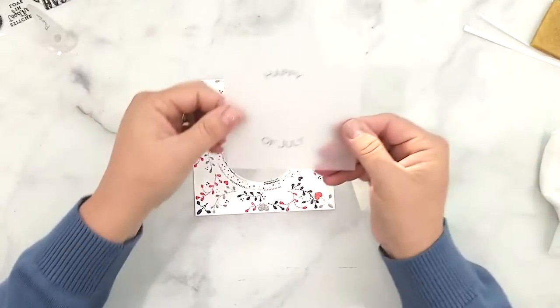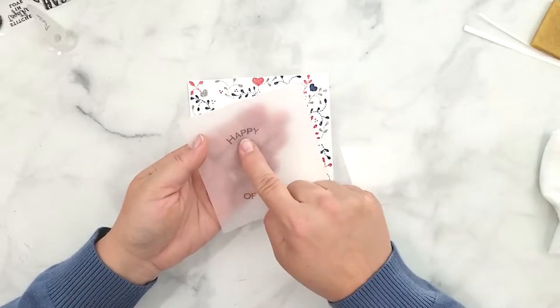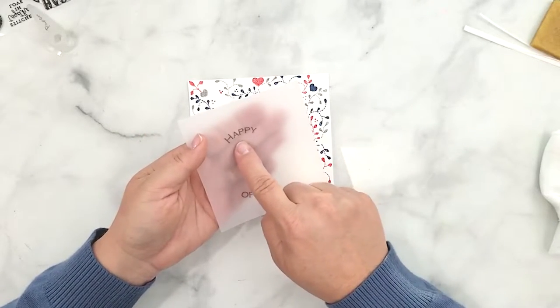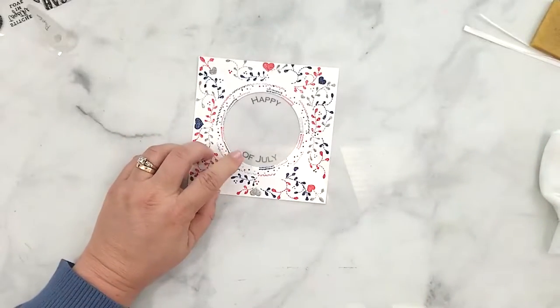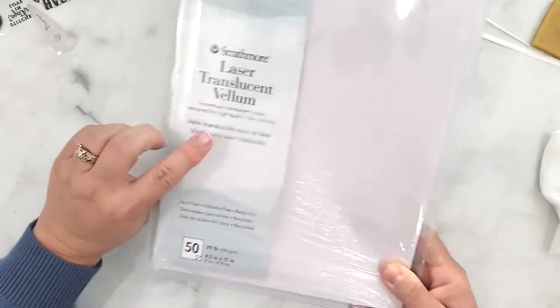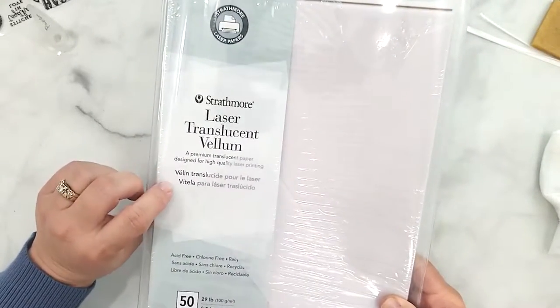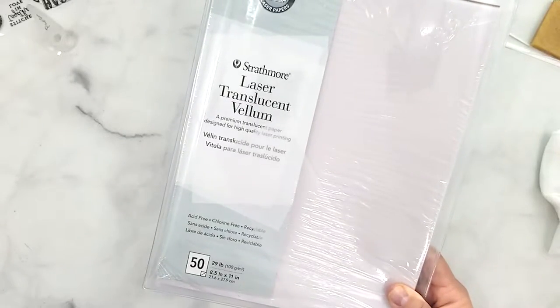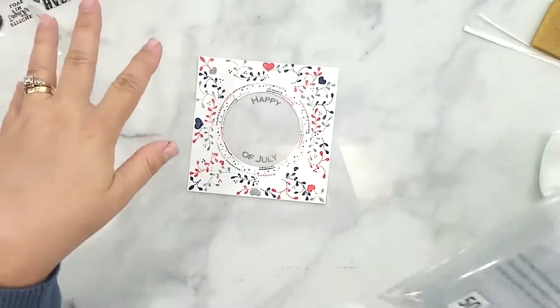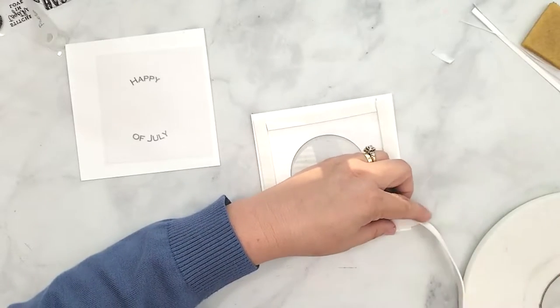Earlier I talked about printing some sentiments just until I expand my collection of stamps — here you can see I printed 'happy 4th of July' onto a piece of vellum. It's Strathmore laser translucent vellum, a very lightweight 29 pounds, and it runs through my printer beautifully. My printer is not a fan of heavy cardstock so this is a great substitute. The font is Copperplate Gothic Light.